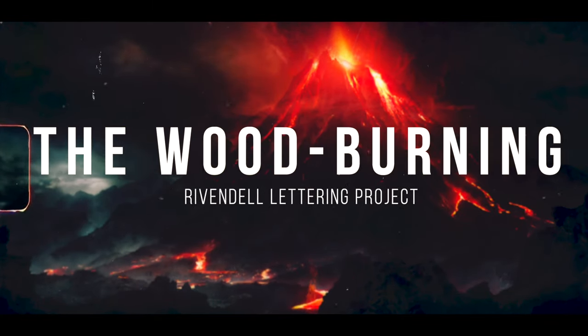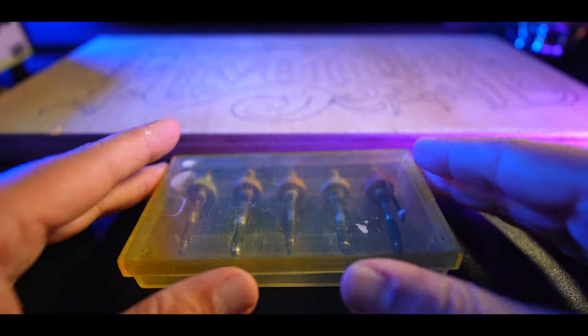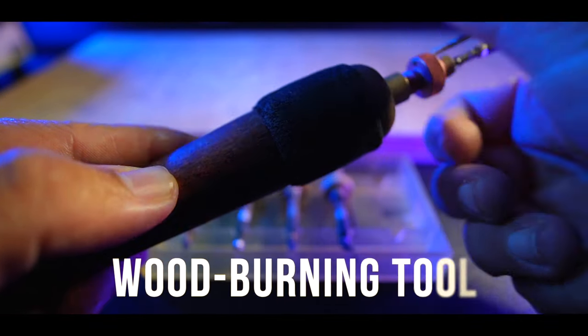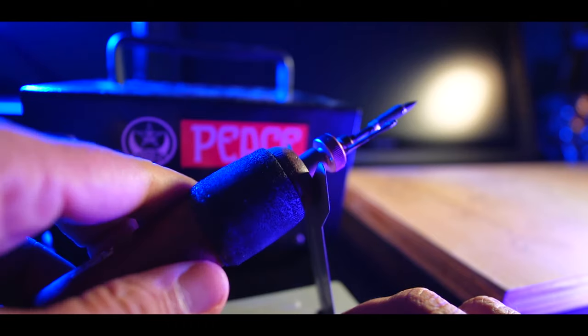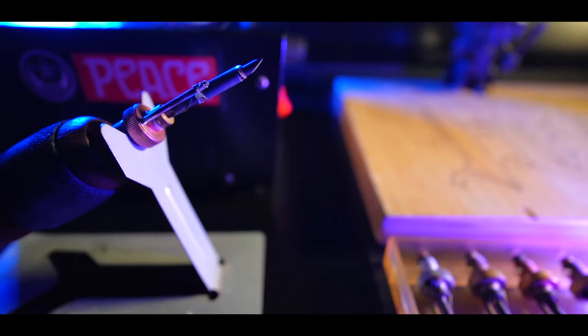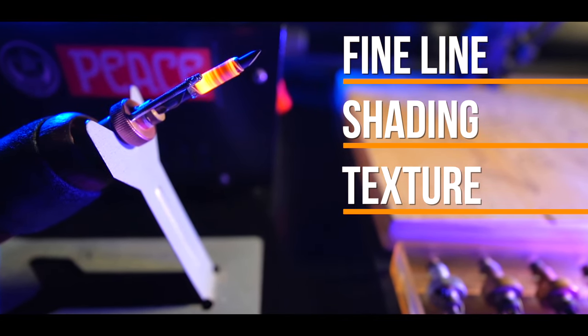Now let's dive deeper into the wood burning phase. This is a slow and delicate process. The tool we use is the wood burning tool — essentially a heated, pen-like instrument with interchangeable tips. Each tip creates different effects, allowing for fine lines, shading, and texture. But remember, there's no going back once you've made your mark with this tool.